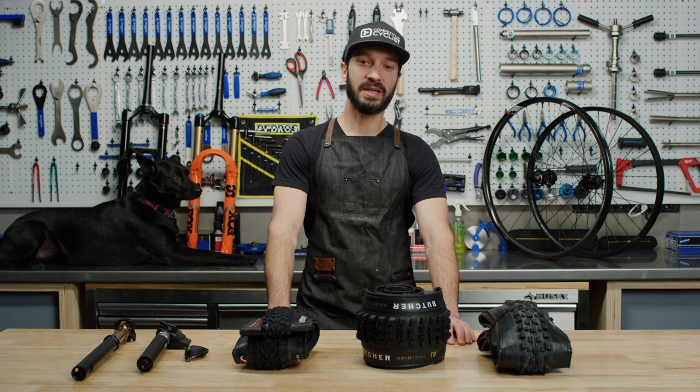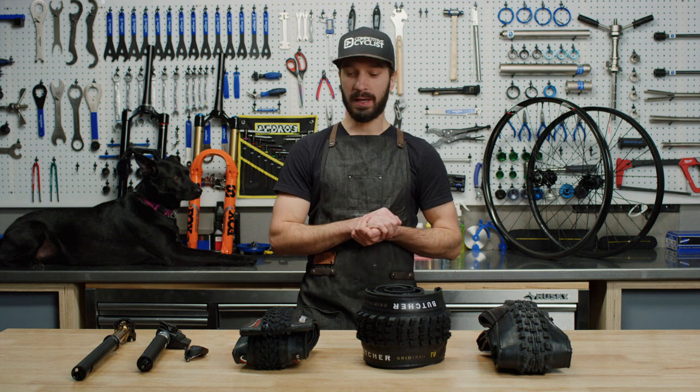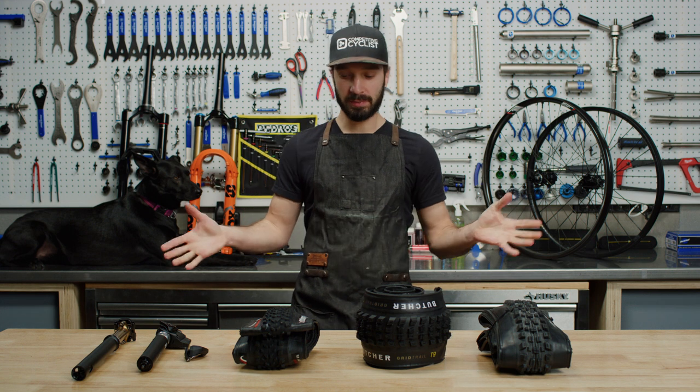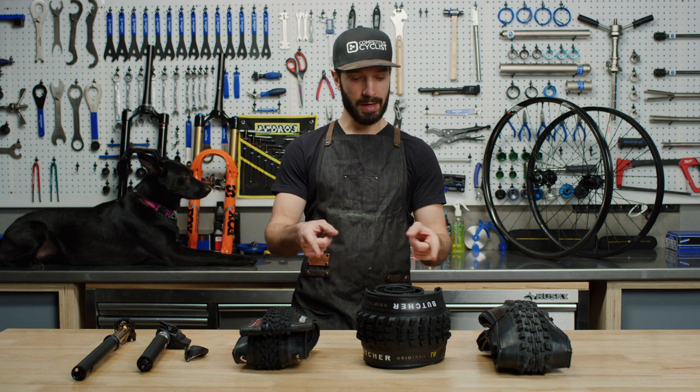Hi, I'm Luke, bike shop manager here with Competitive Cyclist. So you bought a new mountain bike in the last couple of years, and now it's time to upgrade. We have an awesome list of components here to make your experience that much better, starting with tires.